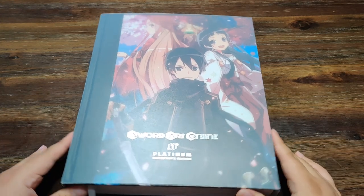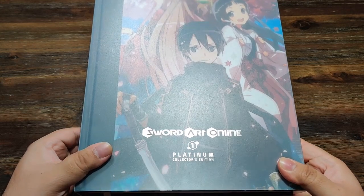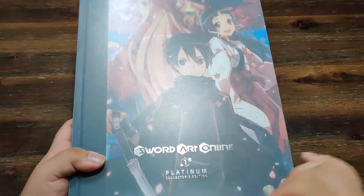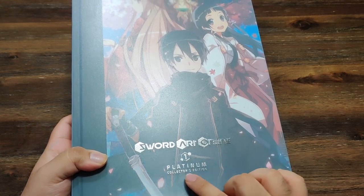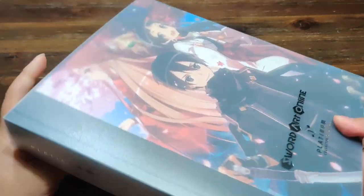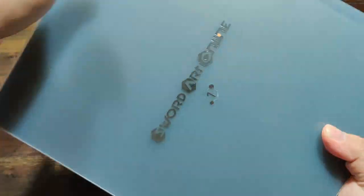I brought the first book out, but first I want to pay attention to this big plastic sleeve that's on the book. I've actually never seen this on any hardcover before. We have the Sword Art Online logo here, showing that it's book one and the Platinum Collector's Edition. On the spine we're going to see the same thing, and we're also going to see it on the back.